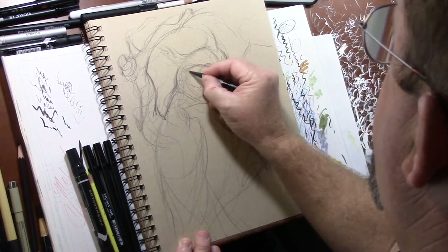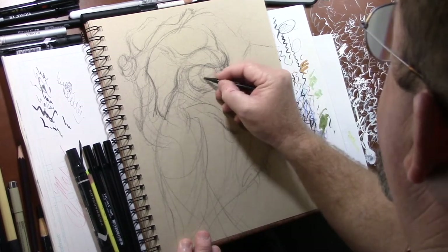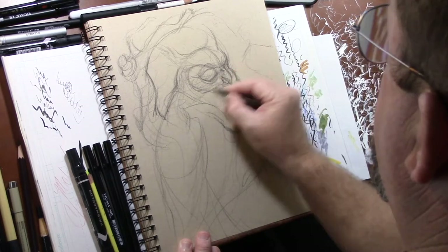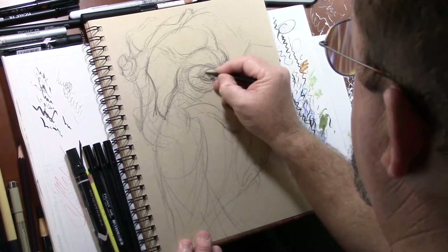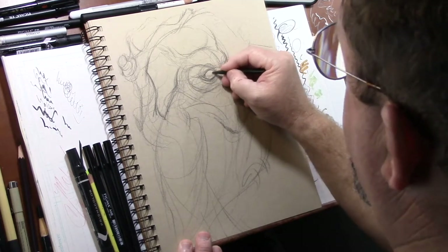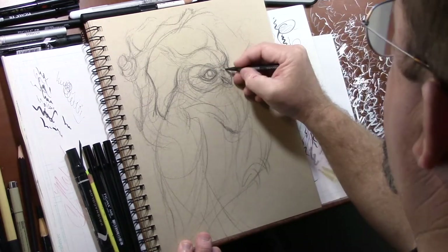He was trying to paint the human condition — the coal miners and how hard it was to be a coal miner. During the Industrial Revolution, you would have children going into coal mines. Some of his early drawings, although good — I'm not going to belittle a master — they weren't indicative of his later work that was just absolutely phenomenal.